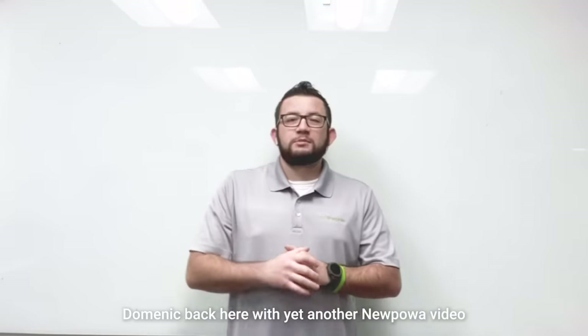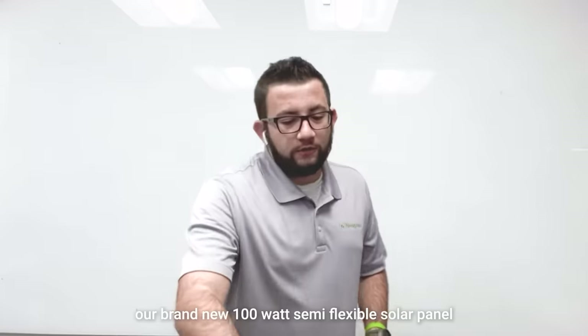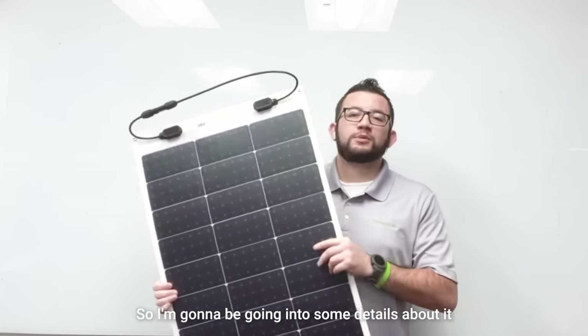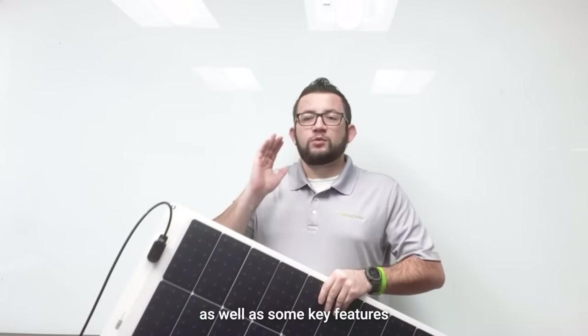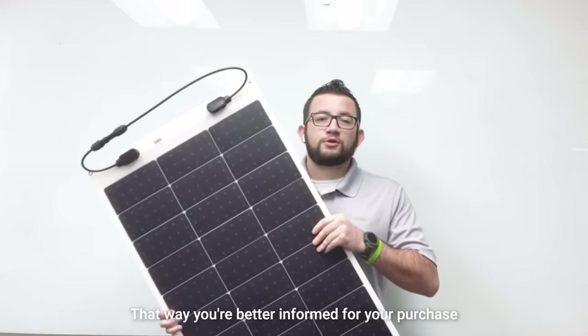What's going on everybody, Dominic back here with yet another new power video. In today's video we'll be going over our brand new 100-watt semi-flexible solar panel. I'm going to be going into some details about it as well as some key features, that way you're better informed for your purchase.